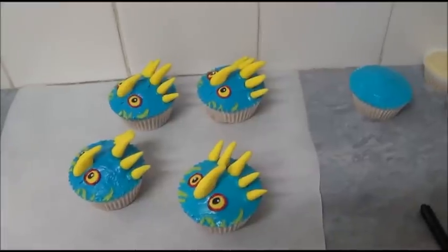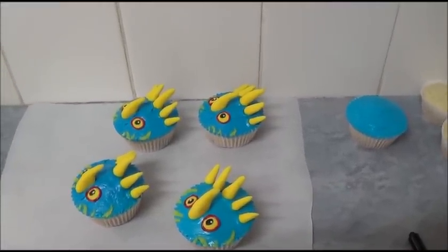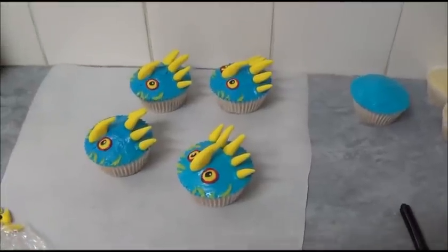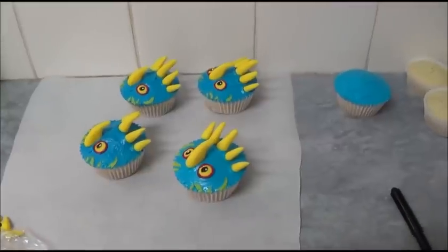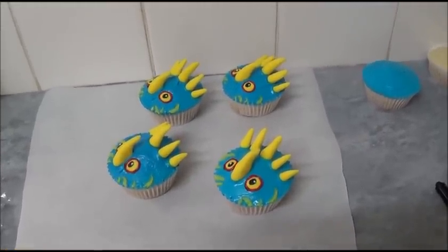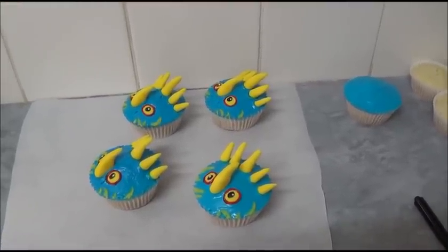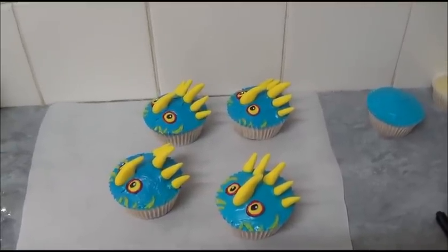These can also be decorated on banana muffins, banana cupcakes, or simple vanilla cupcakes. You don't have to make them full-size — you can make mini cupcakes for little children. I hope you like these simple Toothless decorations. If you have any questions please write, and thank you very much for your time today. Until next time, goodbye!